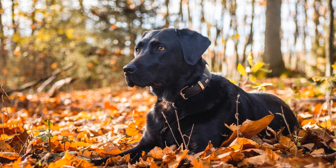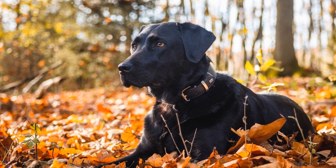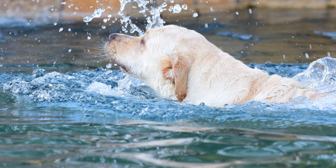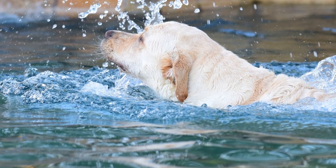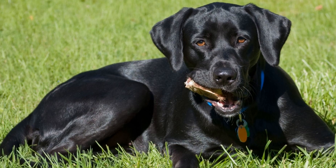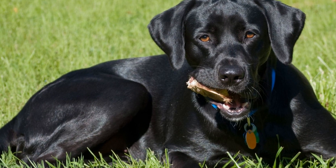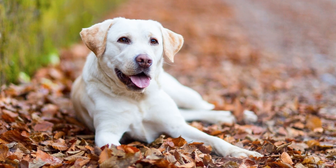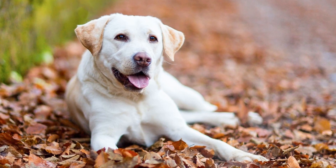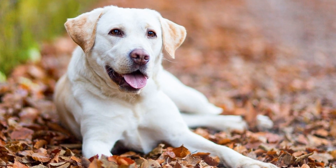Three: Gradual Introduction. Introduce the crate gradually, allowing your Labrador Retriever to explore it at their own pace. Start by leaving the crate door open and placing treats or toys inside to encourage them to enter. Once they are comfortable going in and out, gradually increase the duration of time they spend in the crate. This step-by-step approach will help them feel at ease and prevent any anxiety or fear associated with the crate.